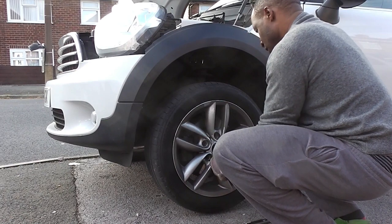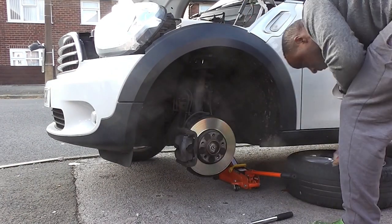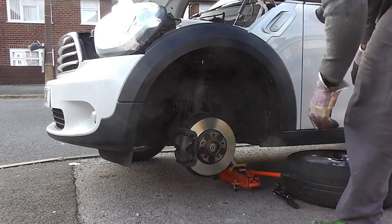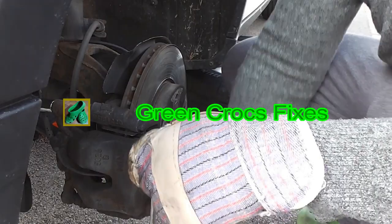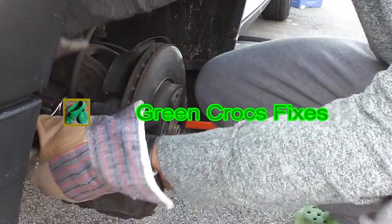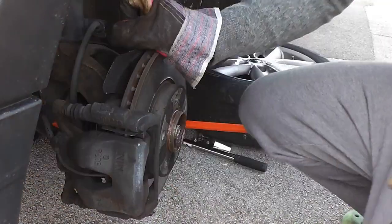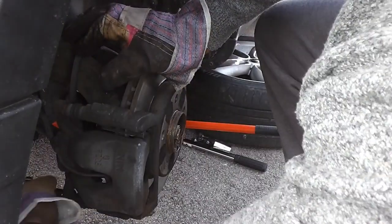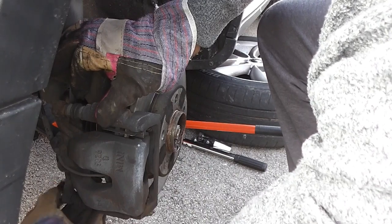Just got to remove the wheel on one side, although you will have to do both sides. The first thing we've got to do is remove the caliper — this is a sliding caliper on this Mini, also called a single floating caliper. I'll remove these — I think they were 13mm head bolts — first and foremost to split the caliper, because this caliper comes in two parts.